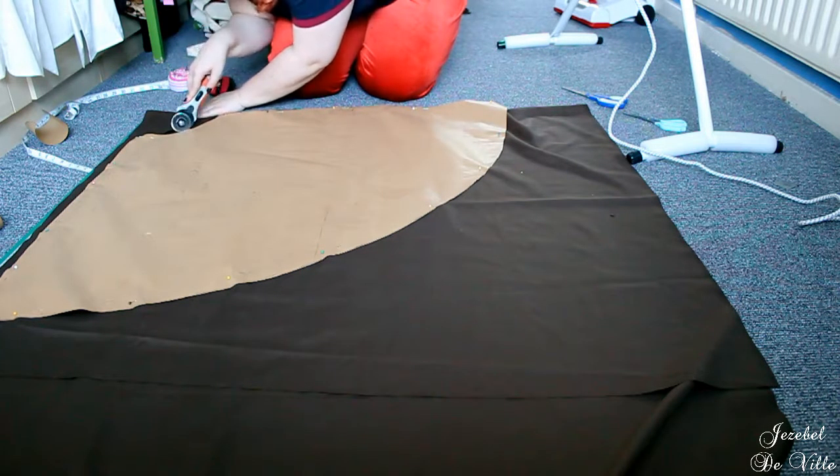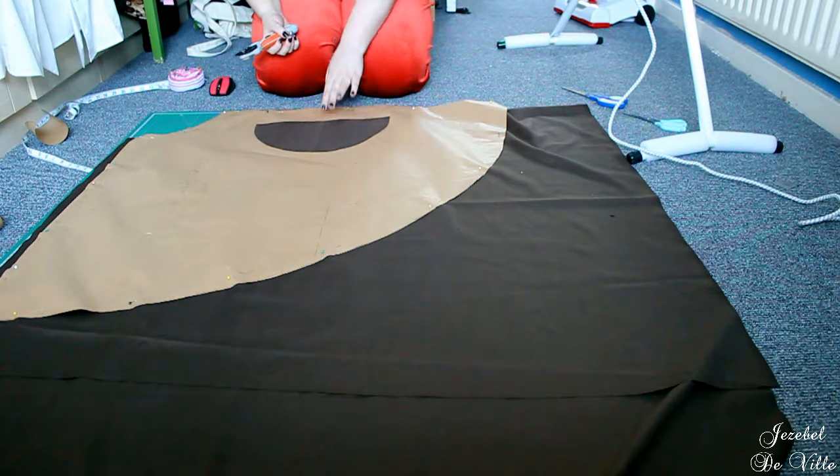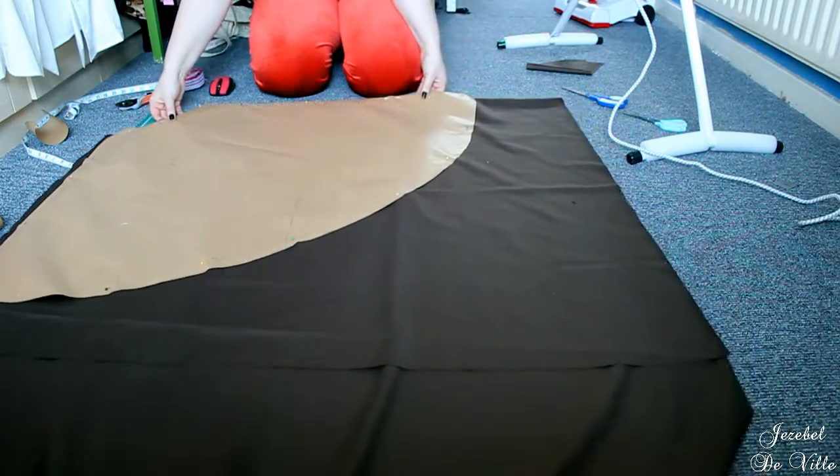Cut the fabric with one edge of the pattern on the fold and cut two pieces. Don't forget to add in your seam allowance.